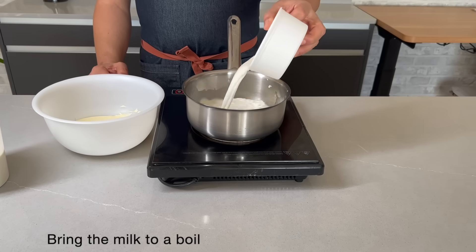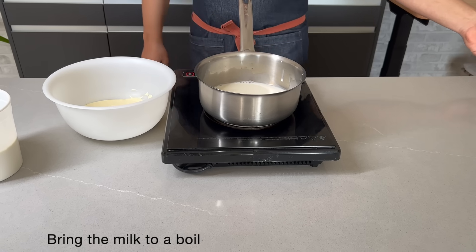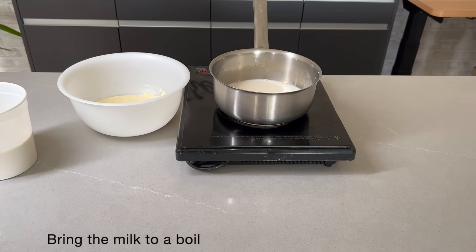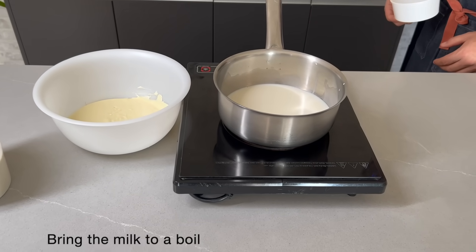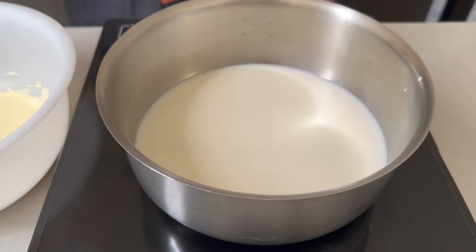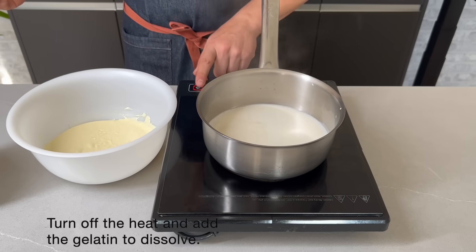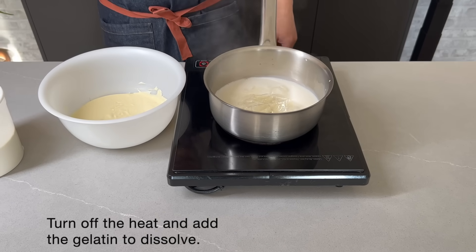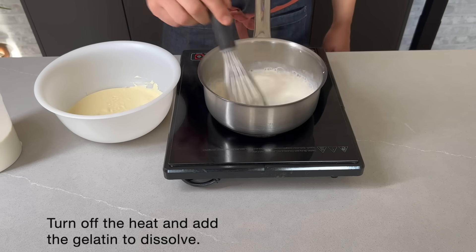Vamos a llevar la leche a ebullición. Apagamos el fuego y añadimos la gelatina que ya la tenemos hidratada y escurrida. Removemos un poco para que se disuelva.